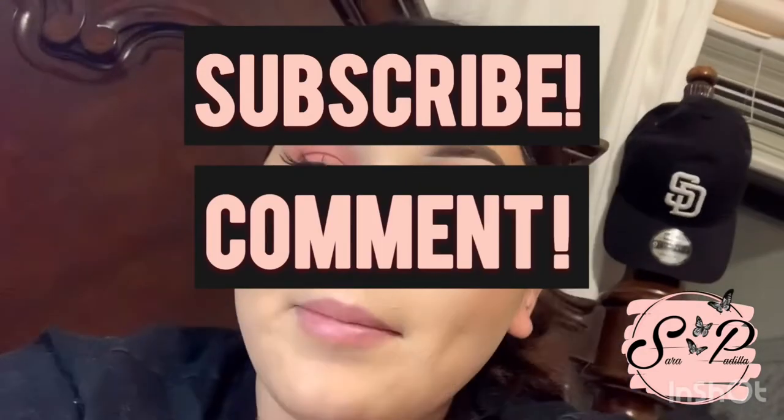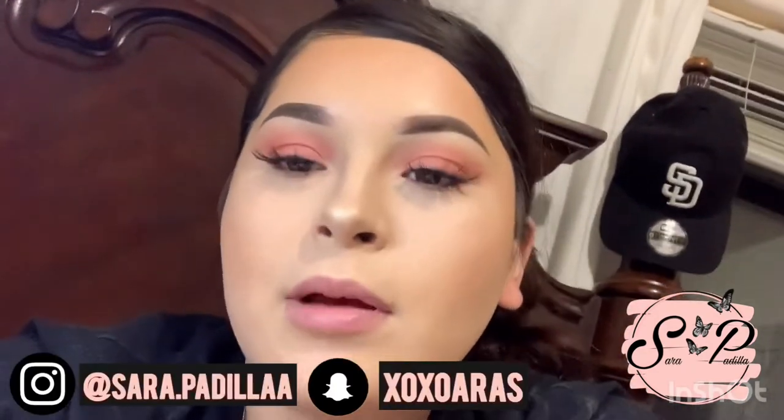But yeah guys, I hope you enjoyed this video. I didn't really go off plan because my husband came home and I had to make him food, and the filing did take forever, but that's my fault. Thanks for watching — make sure you subscribe, comment, like, and follow me on my social media. Bye!